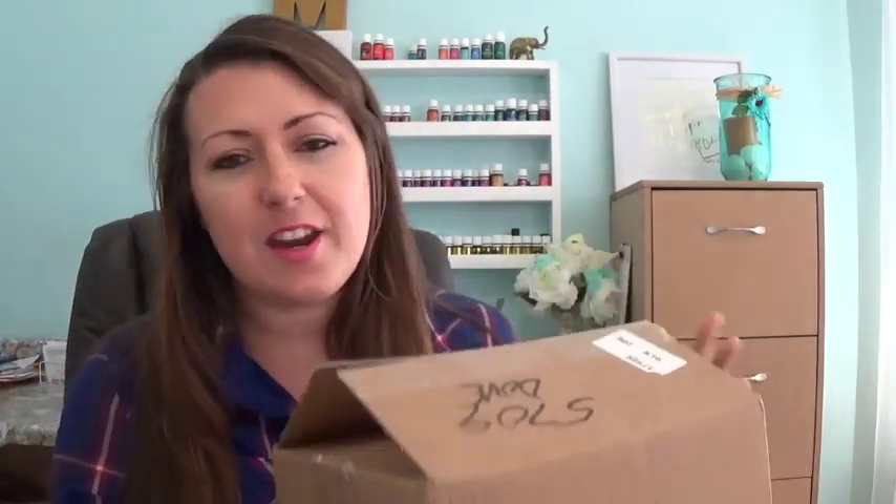Unboxing time, which means my February goodies from Young Living are here. Hi guys, welcome back. My name is Elizabeth from Madeira Green Moments. I got my order from Young Living. It's not a big box — look at that, not too big. It's not super heavy, like as heavy as Ningxia Red, but heavier than just oils. Can you guess what's in my order? Let's find out.